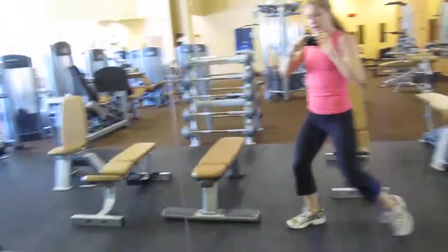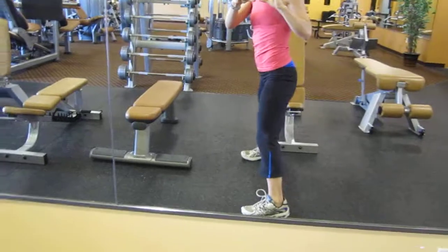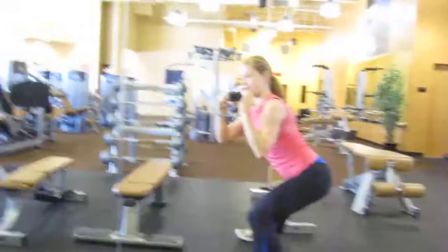Lateral squat, just like that. From the side — hips come back. My hands would be here if I had a weight.